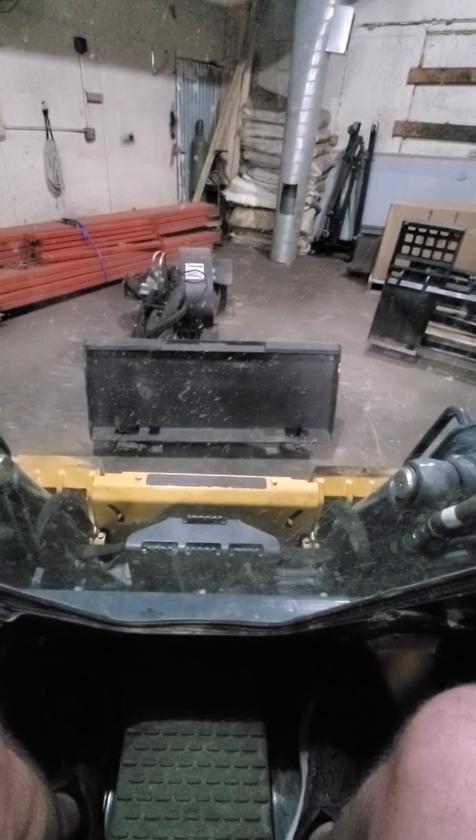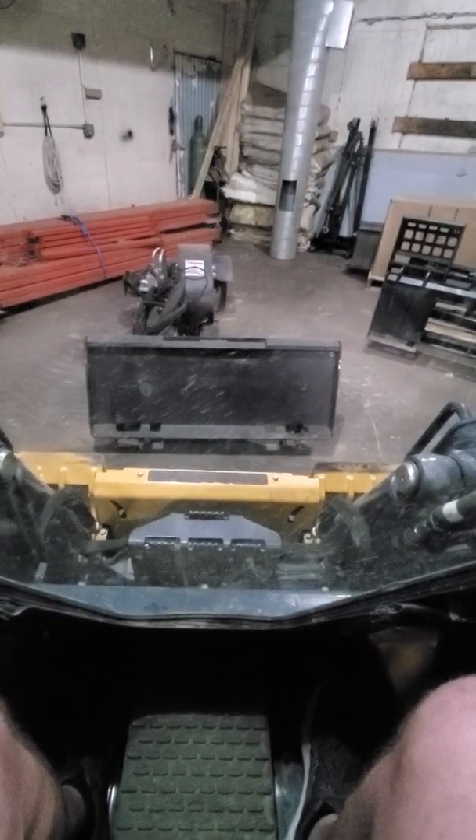Alright guys, welcome back to Root River Equipment here in Stewartville, Minnesota. Now we're going to come in and hook up to a stump grinder with a John Deere 317G.